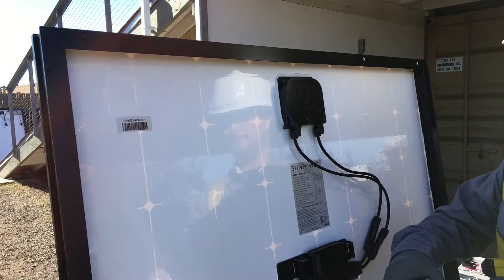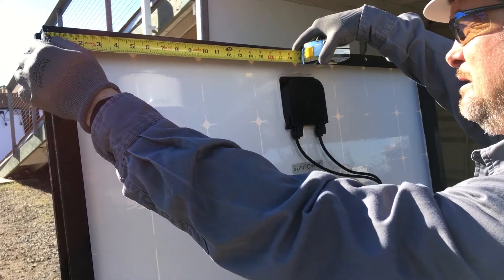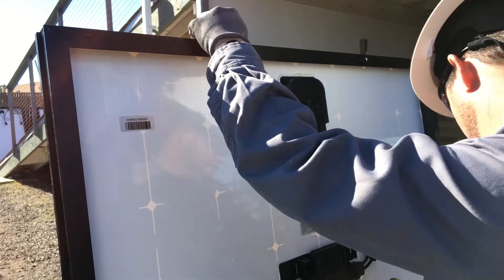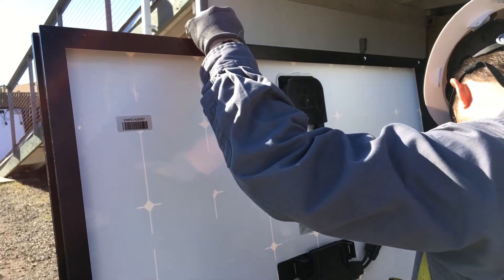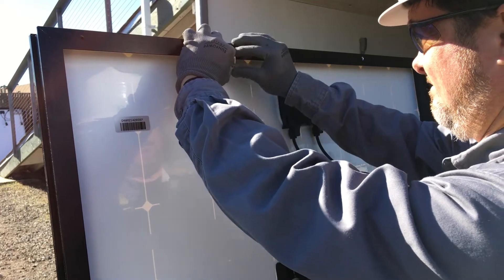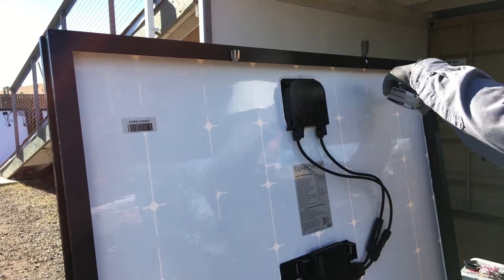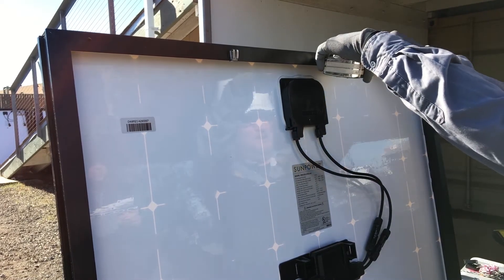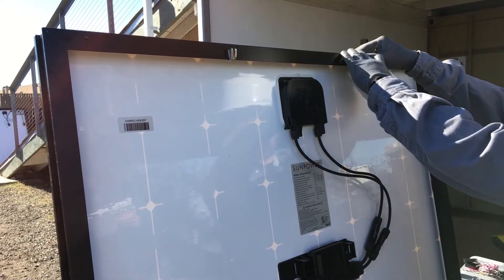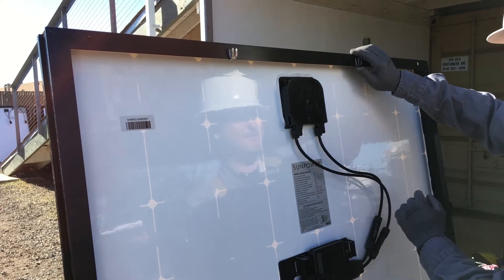Back on the ground, prepare the module with the frame clips. For a portrait orientation, position the module so you are facing the back sheet with the module J box at the top. Install three zero degree frame clips: place one clip approximately 13 inches from the left edge of the module frame, another approximately 13 inches from the right edge, and a third about one and one quarter inches from the left edge of the module frame.